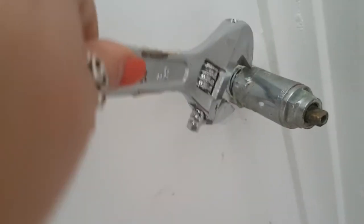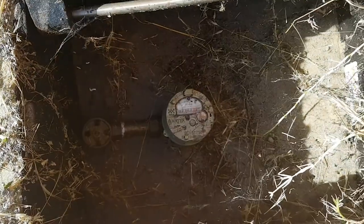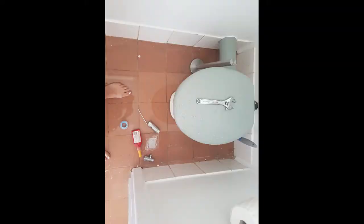Make sure you do this step before you start work: go outside and turn off the water at the mains. It's very important — unless you want to go for a swim, which is what I did. A complete rookie mistake.